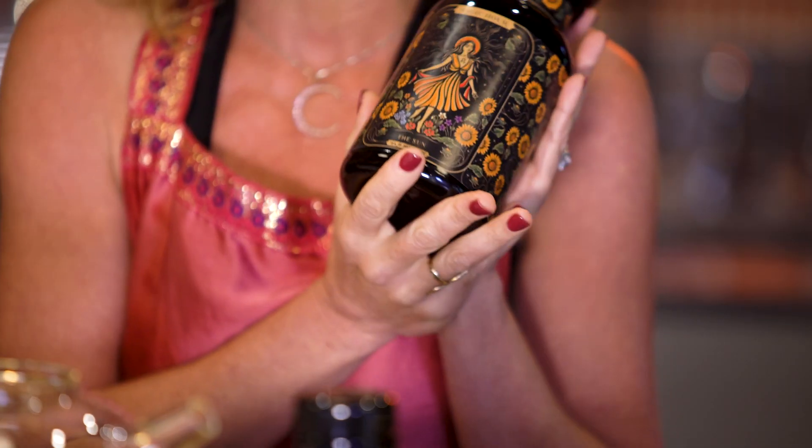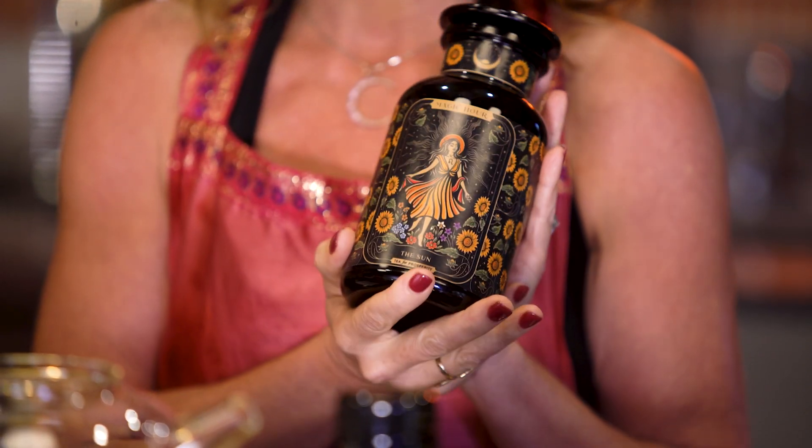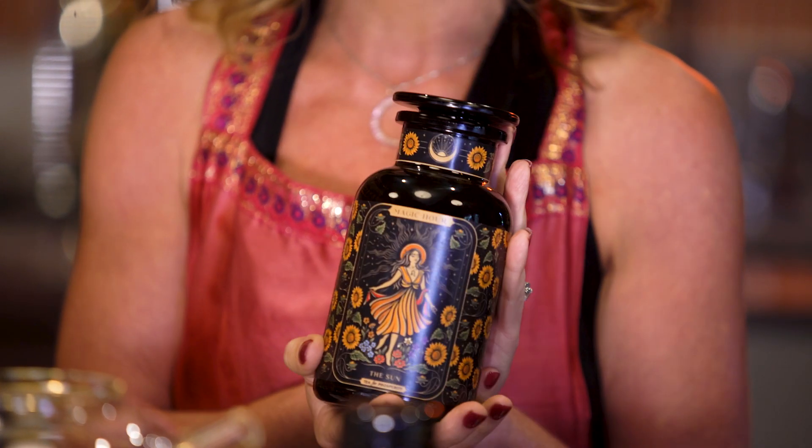What's really exciting about the video I'm about to do is we're introducing the Sun, and the Sun is our August tarot tea. This is our members' tea and then this will become an evergreen tea that you get to drink all year long.